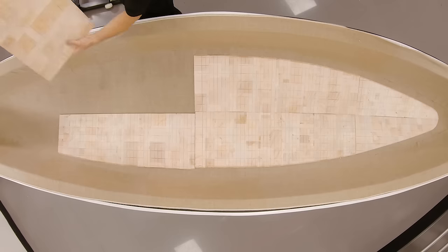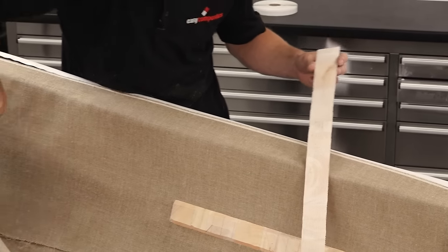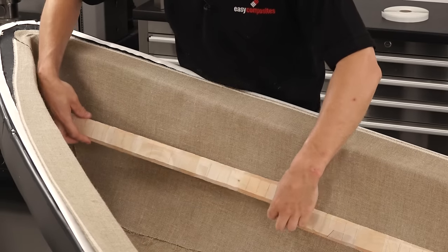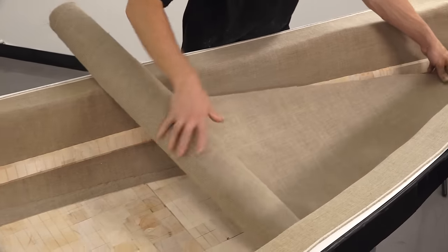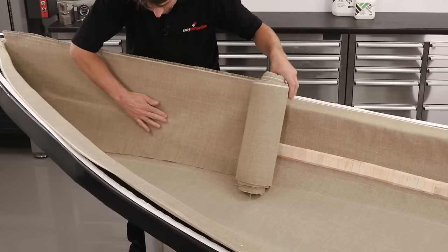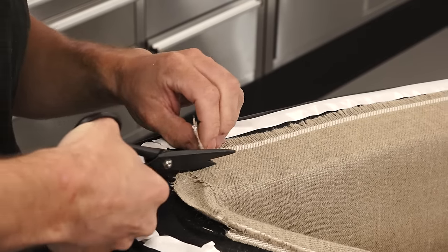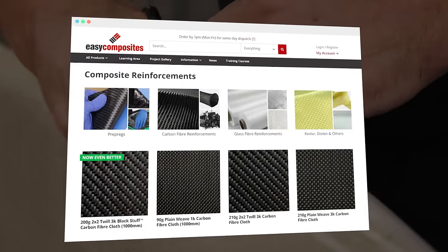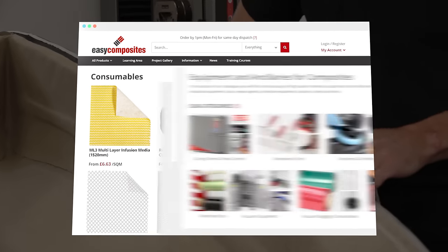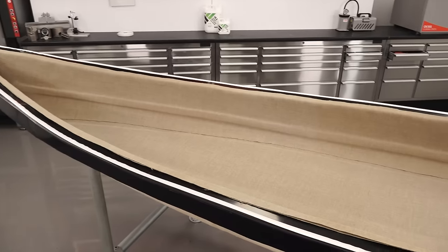The balsa is then positioned. It's no problem to have multiple sections of balsa making up a single panel — as long as they're closely butted up, the joins have no bearing on the overall structure. Easy Composites is not just a YouTube channel but a leading supplier of materials and equipment to the advanced composites industry. To find out more or purchase products featured in this video, please visit the Easy Composites website, where you'll find flax reinforcement, bioresin, and a wide selection of reinforcements, core materials, infusion consumables, and more. We're happy to take small orders and can ship to most countries worldwide.